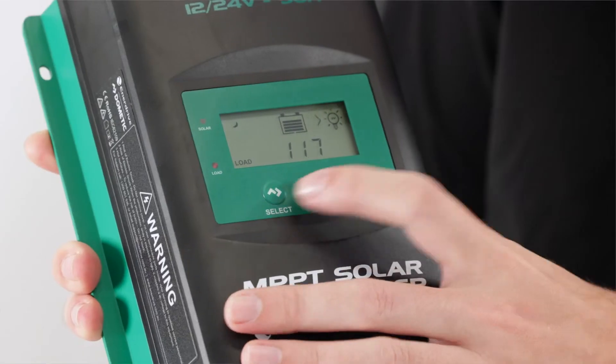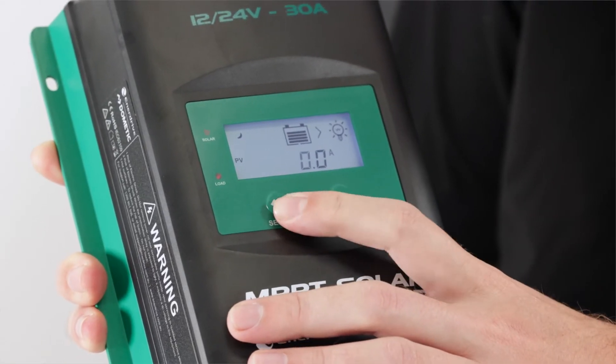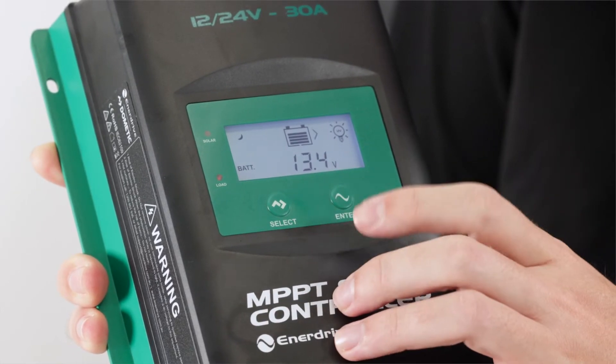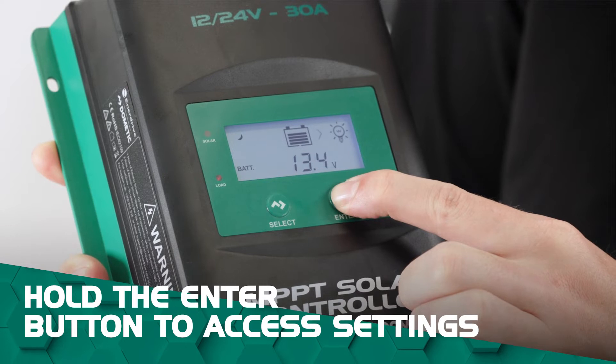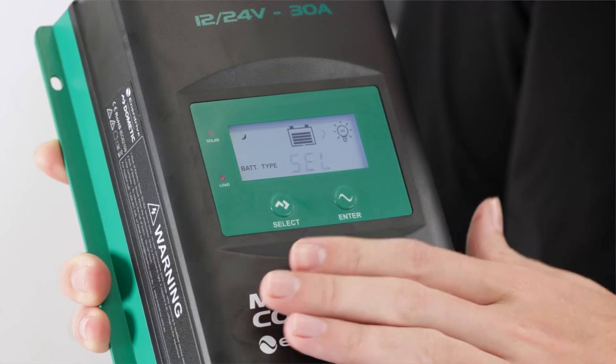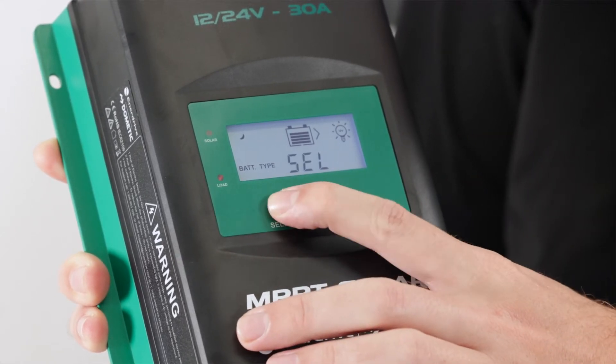To begin with, press your select button and cycle the menu through until you get to the battery display with the voltage showing. Once we've got that, we're going to press and hold down our enter button and that's going to get us into the menus themselves. So straight away it selected a sealed battery, which is not what we want — we want to change it to a lithium.